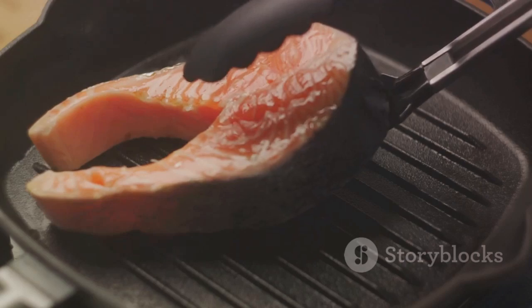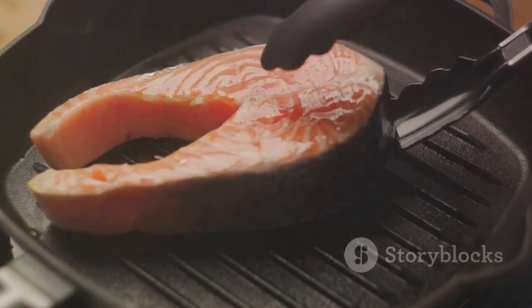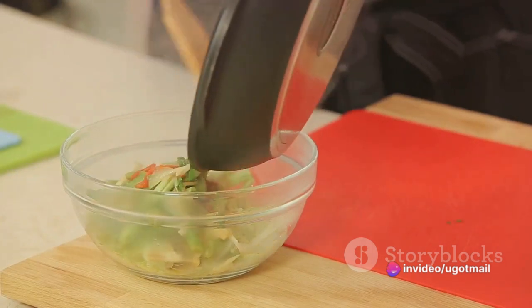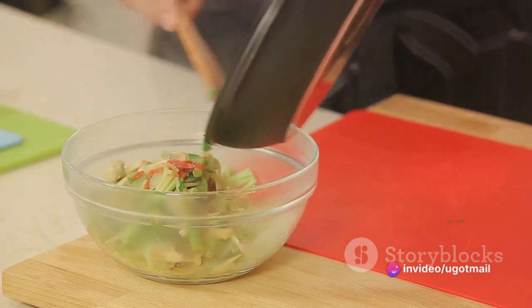And there you have it, an easy and healthy roasted salmon, ready to serve. Pair it with a side of steamed vegetables or a fresh salad, and you've got a balanced, nutritious meal that's as tasty as it is good for you.